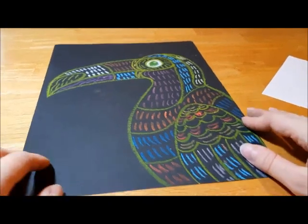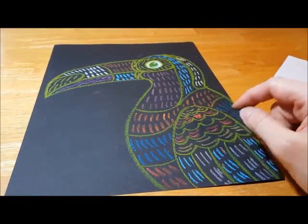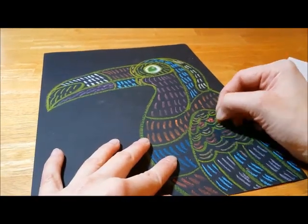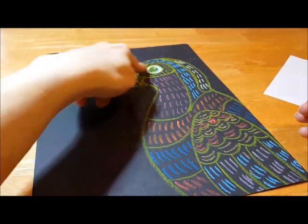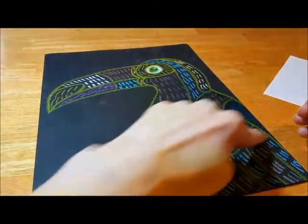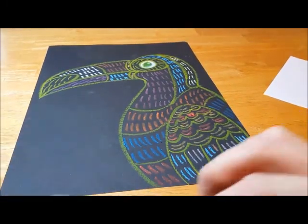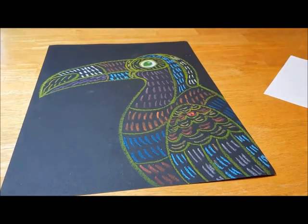And now the first part of my toucan is complete — almost, I missed one little part right here. There we go. Before you say you're all done, double check your whole toucan and make sure you put hatch lines in every single section that you made. We're not worrying about a background right now — we'll take care of that next week.